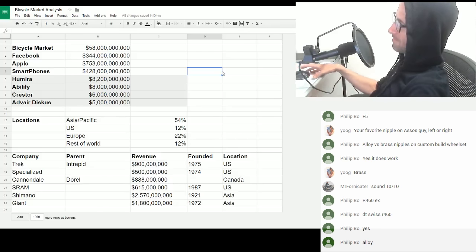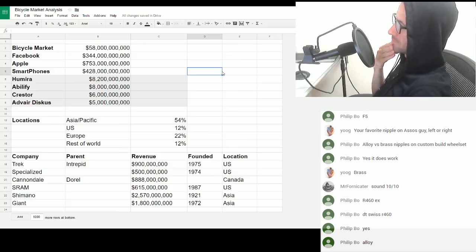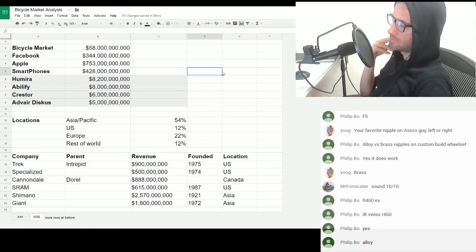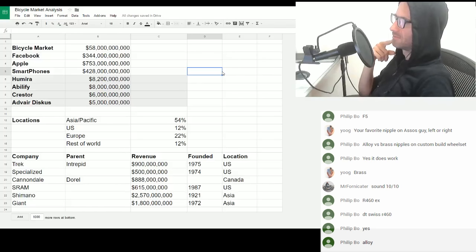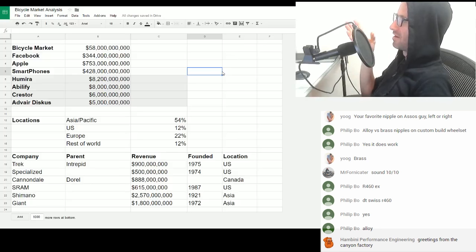Hang on — how much do you weigh? And how many spokes is it? Do you ever ride in the wet? Because that'll dictate what nipples you go for to an extent. I've never ever had a nipple break or strip out anything — I've broken a few spokes.